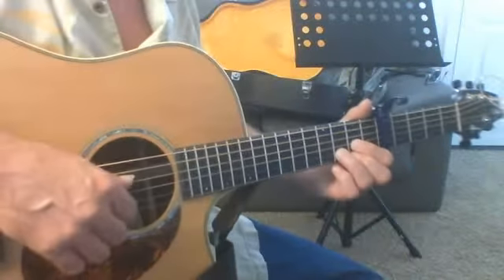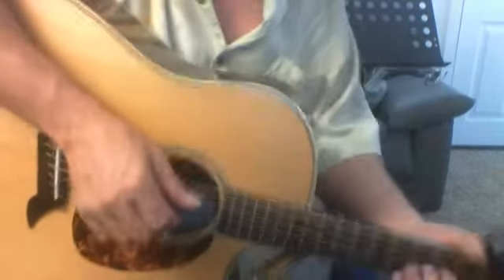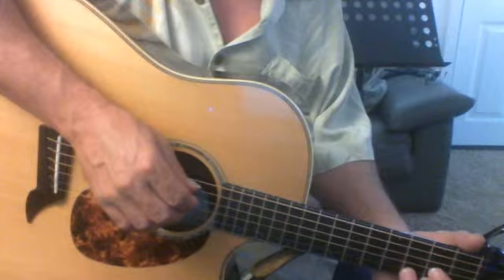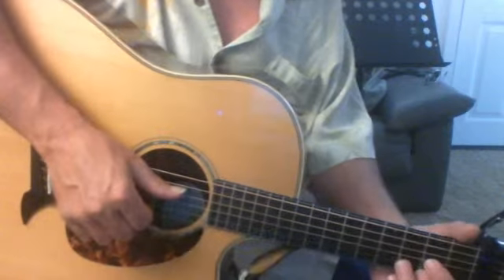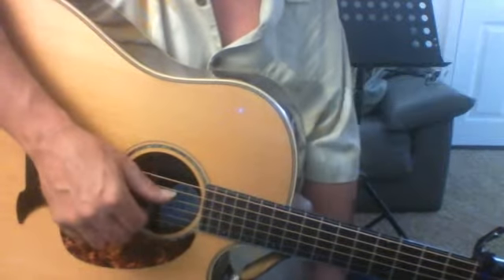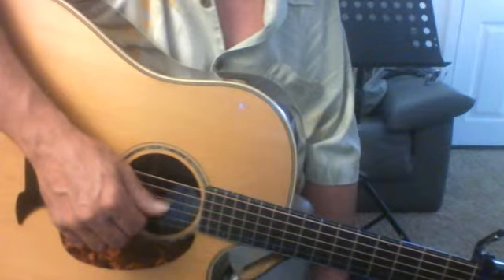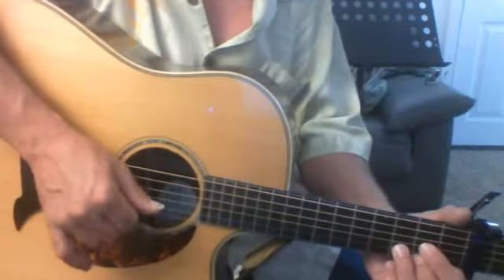When we do this Travis pick, we want to make sure this thumb and index finger don't run into each other. So instead of having this kind of position, we're just going to move our thumb in front. There are some things you can finger pick with the bent position, but also if you ever decide to use a thumb pick, it's really going to help if you have a flattened thumb out front like this.